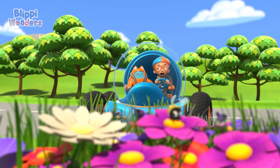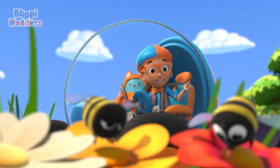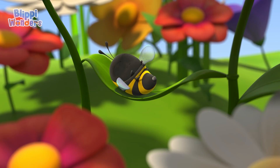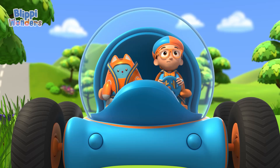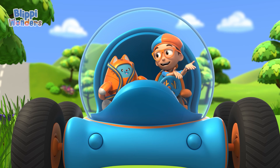Wow! That beast sure seems busy! And so does that one! And that one too — they're all so busy! Those bees are busy making honey! Hmm, I wonder... How do bees make honey?